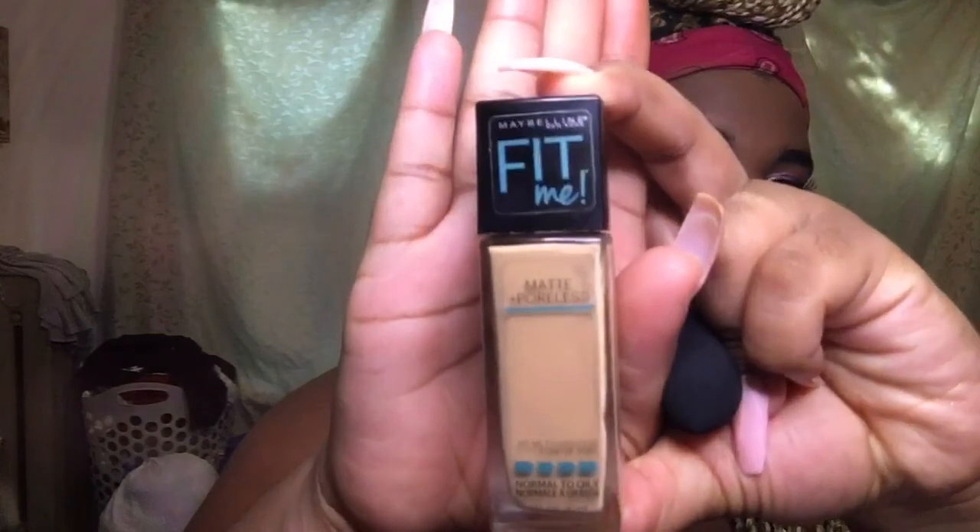Now I'm going to go in with my small black blending sponge and I'm going to be using the Maybelline Fit Me Foundation in the color 322, which is Warm Honey. I like to put that just in the inner corners as a brightener.